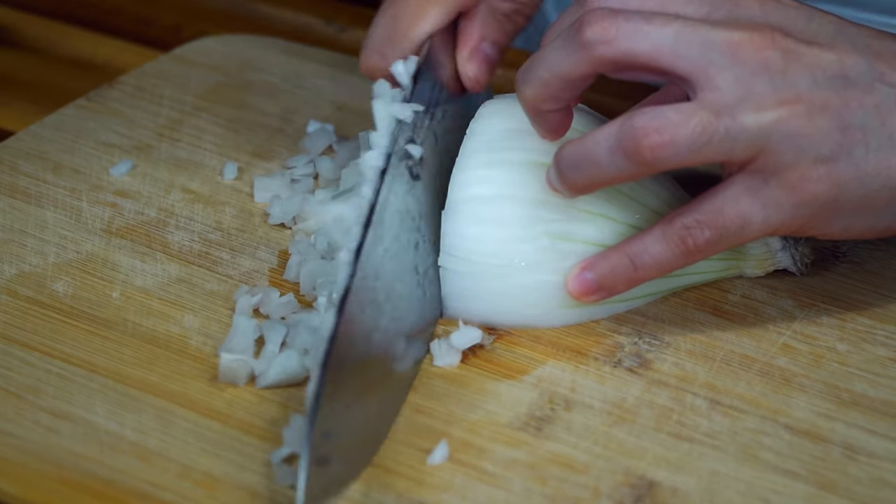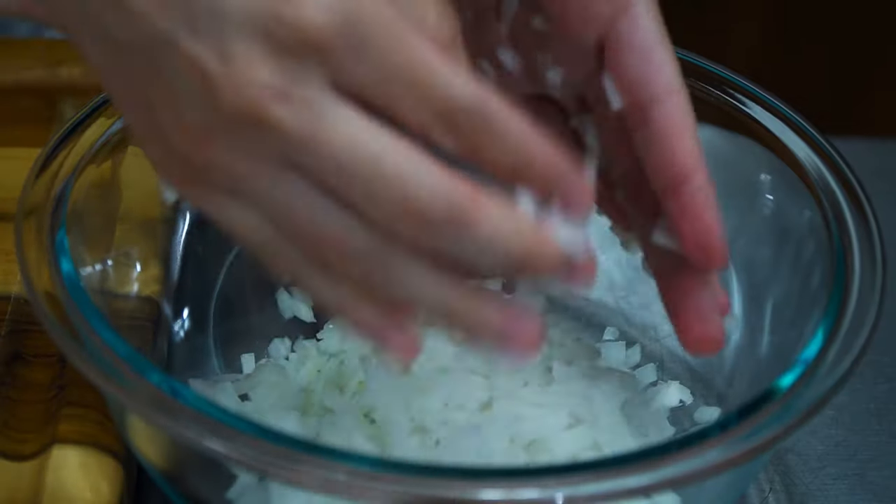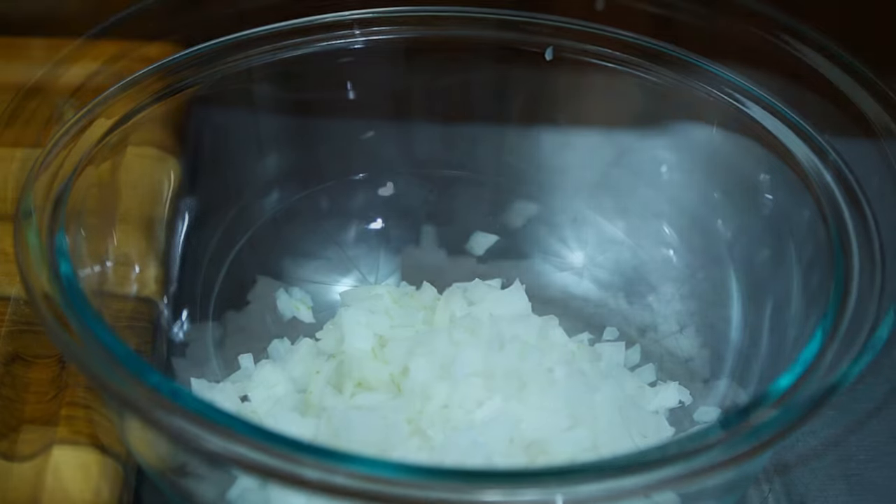Take half of a white onion and cut into small pieces. Also mince three garlic cloves and transfer to the same bowl.